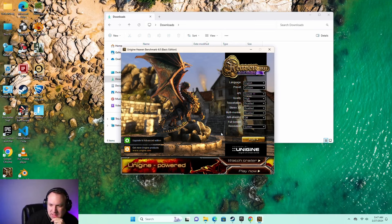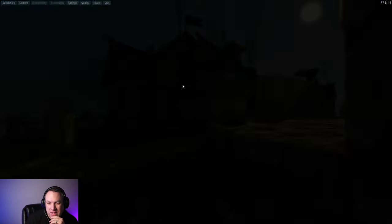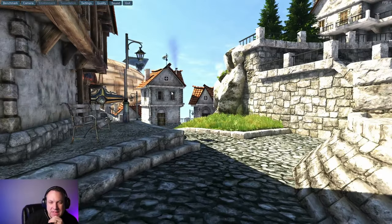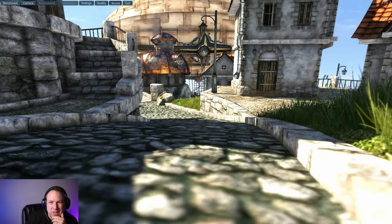Let's try a benchmark test. This is a pretty old benchmark test, but it gives me a general idea if this will work for a lot of the games out there. Judging by how choppy this is, this really obviously is not going to be a gaming PC. Frames per second — we're getting pretty choppy results.